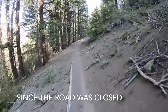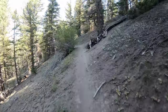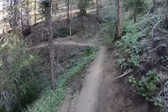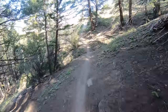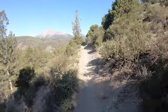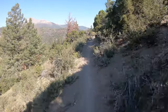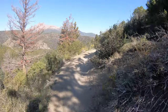Honestly, I kind of like the techy stuff - the rocks and the creek crossings - more than some of the faster, flatter but very loose stuff. It's very gravelly. You probably can't see it on the camera, but there's fine gravel all over everything, which makes it really slippery.